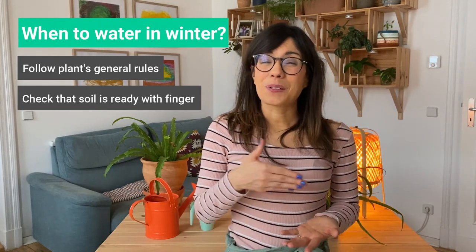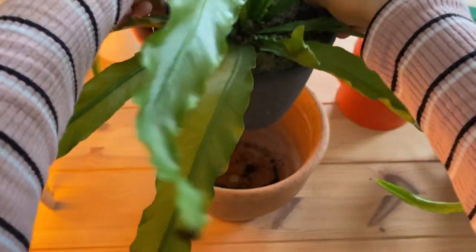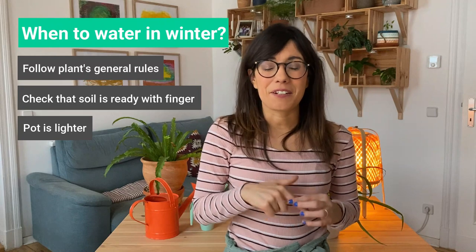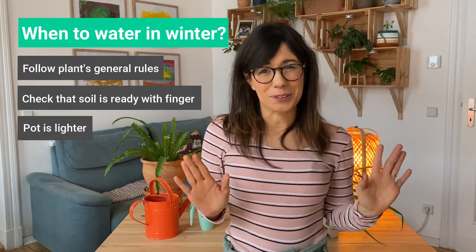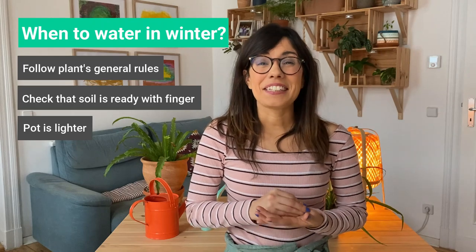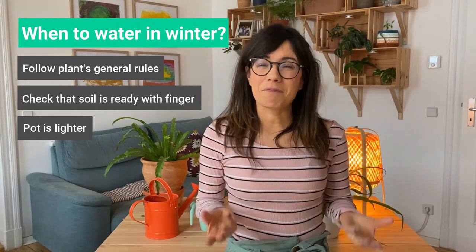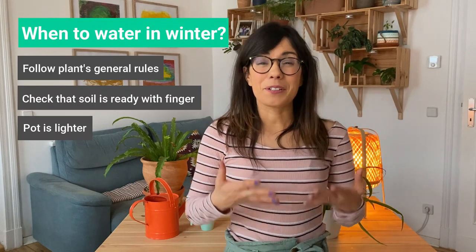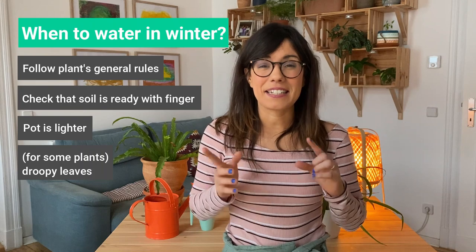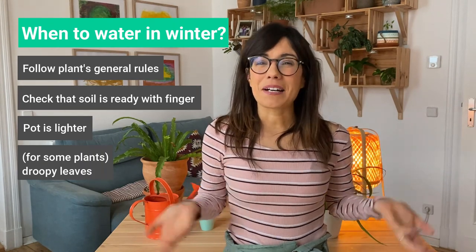Another way to check if the soil has dried out is to lift our pot and see if it feels lighter. I would always recommend to also check with your finger after that, just to make sure. Some of our plants are really nice to us and actually give us signs when they need water. For example, the peace lily — when our peace lily needs water, you will see that the leaves are actually droopy. This is a very good sign that she needs water, so all you need to do is water her and she will bounce right up.